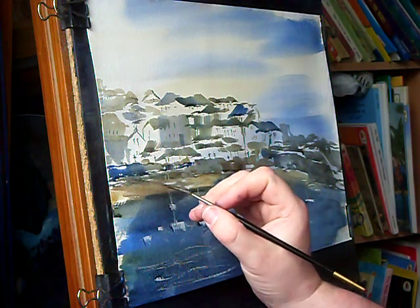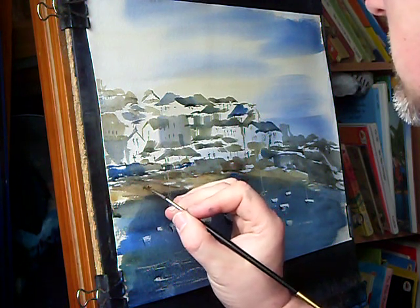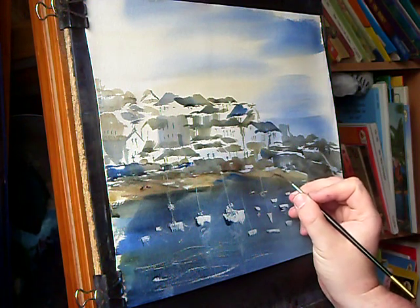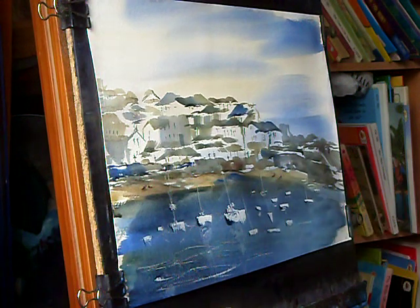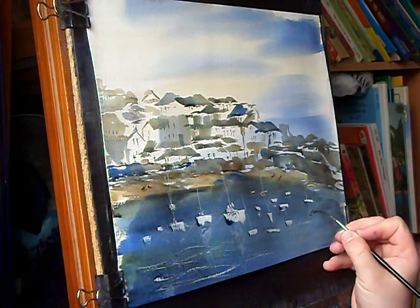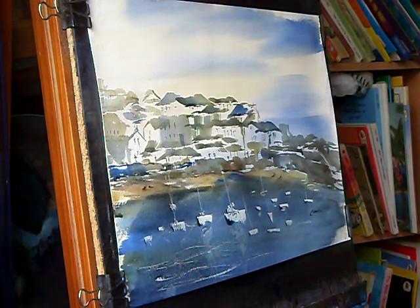Just a little bit of detail to give people something to think about. I think for now I'll leave it at that. Make sure that's dry, probably a signature in the corner, and that's another one done — just a very simple vision of St Ives down in Cornwall. Thanks for watching, keep practicing, and I'll see you again soon.